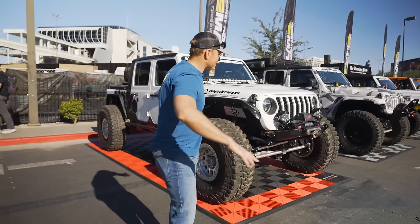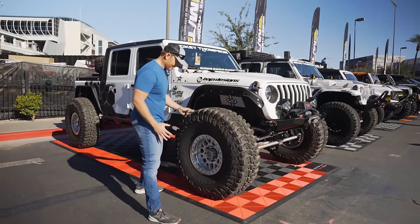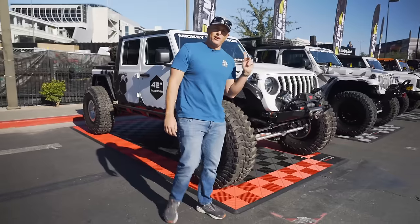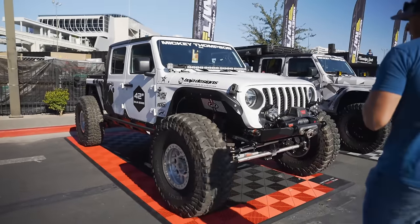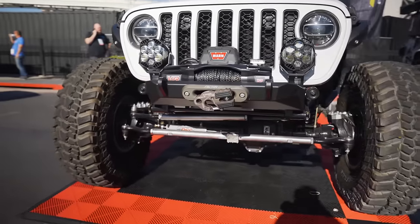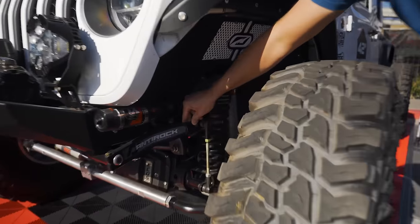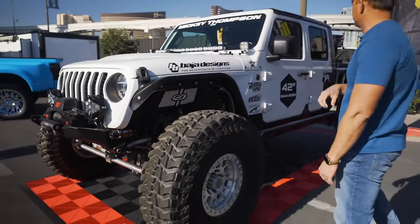Heading down Mickey Thompson Lane, we have a couple of rad Gladiator builds with 42-inch Baja Boss tires. These things are monsters. You're going to want to make sure that you either have a supercharger on your Gladiator or a diesel six-cylinder because those are insane. We got the Factor 55 toe hook right there and then the Fox 2.5 performance shocks with the anti-rock off-road sway bar.